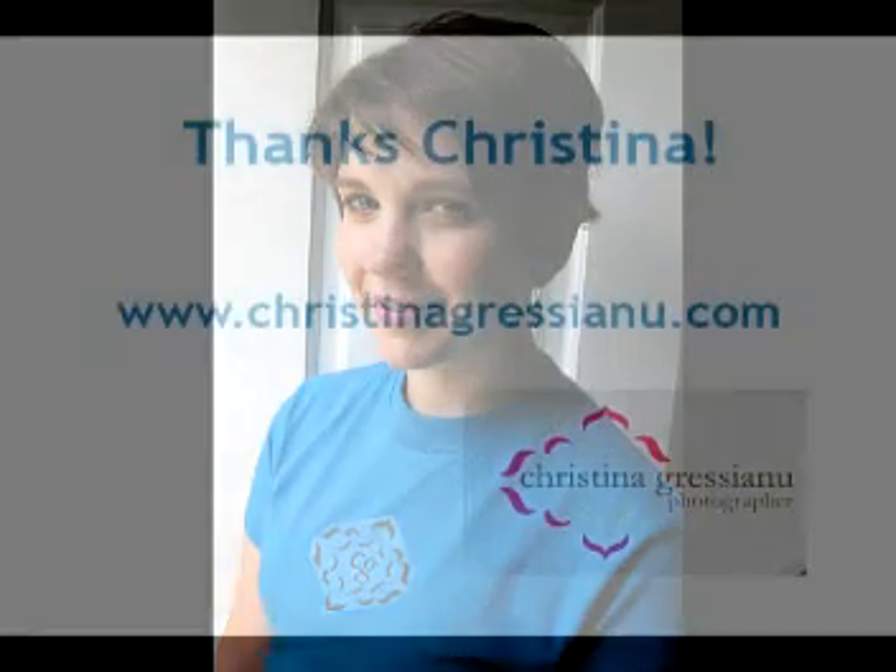So I hope that's been helpful for you. Thank you.